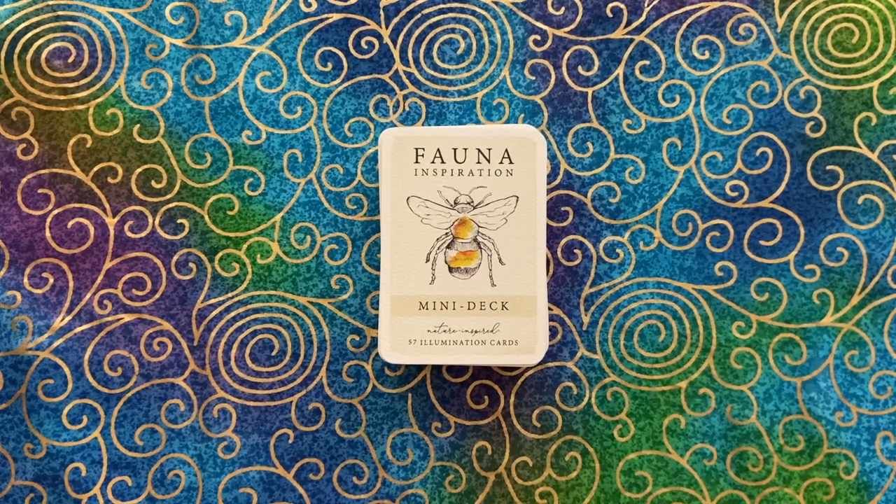I was particularly pulled to work with animal decks, so when I saw this deck pop up on my Etsy recommendations I fell in love with the art instantly and into the cart it went. I've been working with this deck since November, trying not to put any pressure on myself to connect in some really profound way. I just wanted to enjoy the art, enjoy the messages, and take from it what I will — and that's been going really well for me so far.